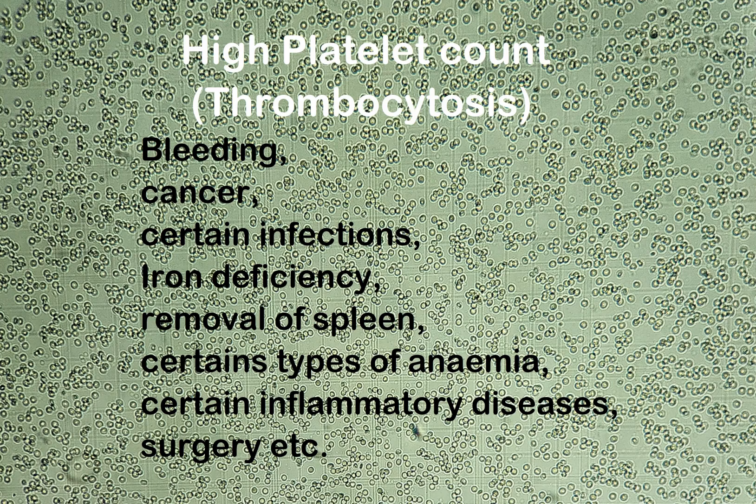A high platelet count, also known as thrombocytosis, may be caused by bleeding, cancer, certain infections, iron deficiency, removal of the spleen, certain types of anemia, certain inflammatory diseases, surgery, etc.